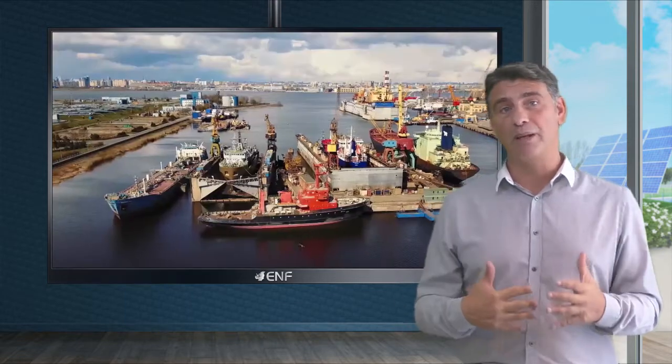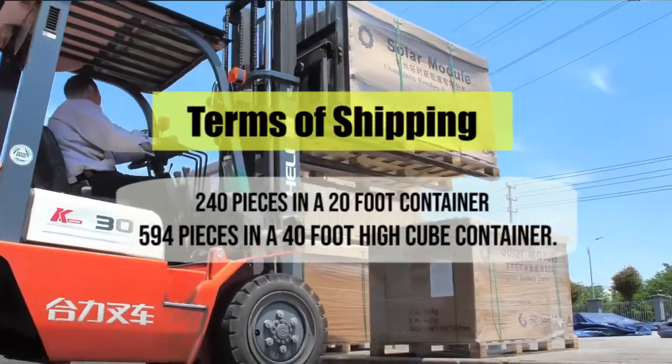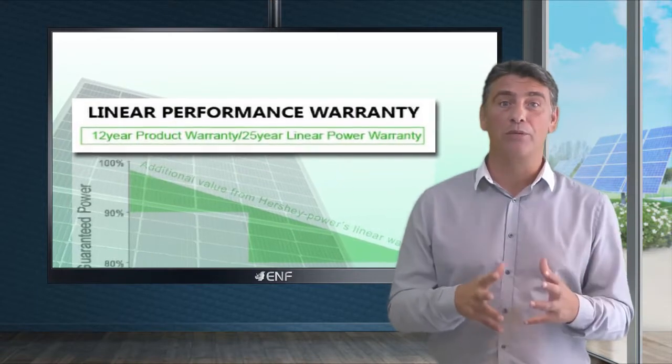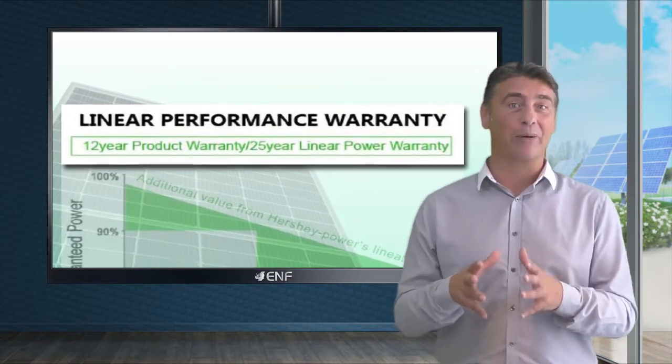In terms of shipping, we pack 240 pieces in a 20 foot container and 594 pieces in a 40 foot high cube container. For these we offer a 12 year product warranty and a 25 year 80 percent linear power output warranty.